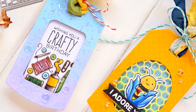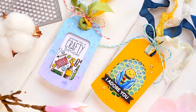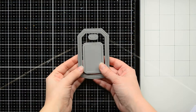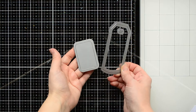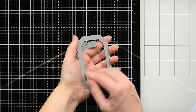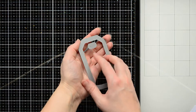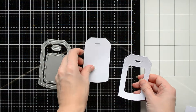Hello everyone, it's Galina for Studio Katia. Today I want to share with you two fun tag ideas. I'm going to use one set of dies for both of my tags. This set is called the Dotted Shaker die set number one. It consists of three dies which you can use separately, but I didn't remove the smallest die for making holes in the tags.